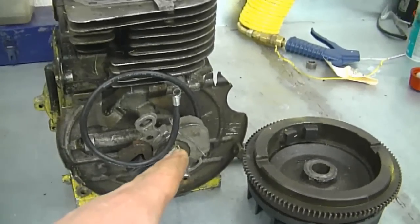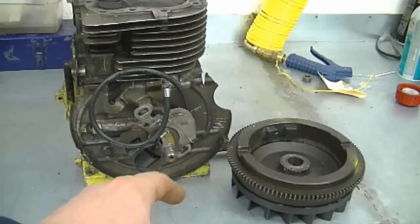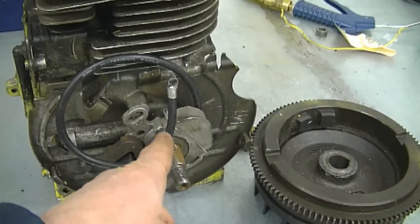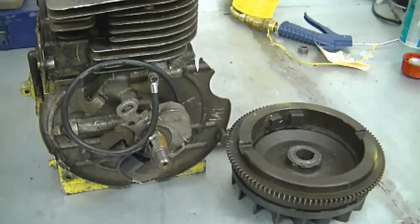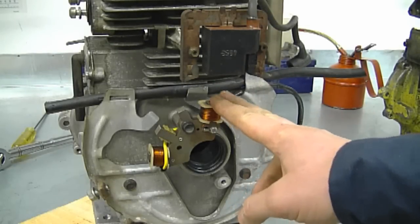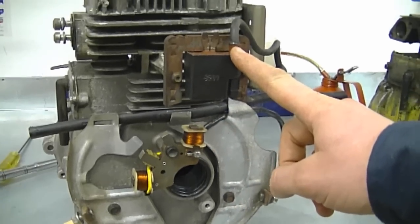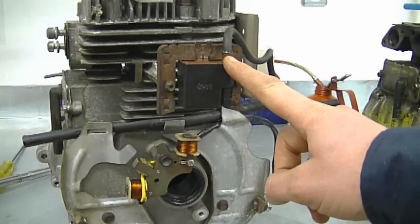That's why if you have an older Tecumseh engine like this, or even some Briggs and Stratton engines which are the same, you cannot power up a light with a stator located under the flywheel because there's no room for it.